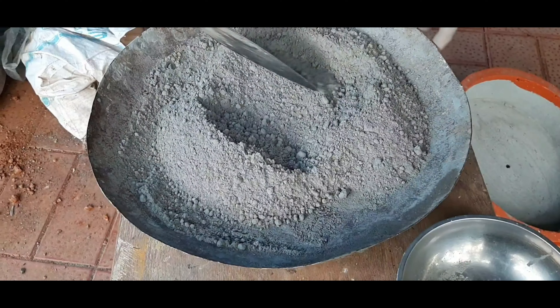When we get to the air bubbles, we need to address them. We are going to shape it and make sure it is even. If there are air bubbles, you can see them on the side.